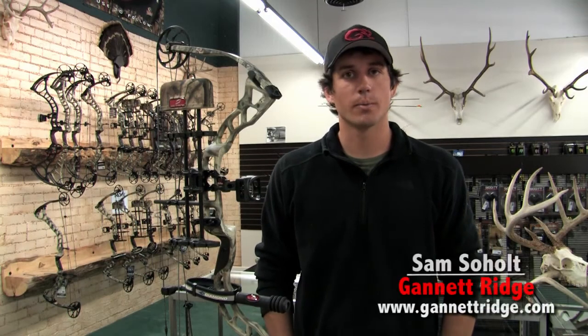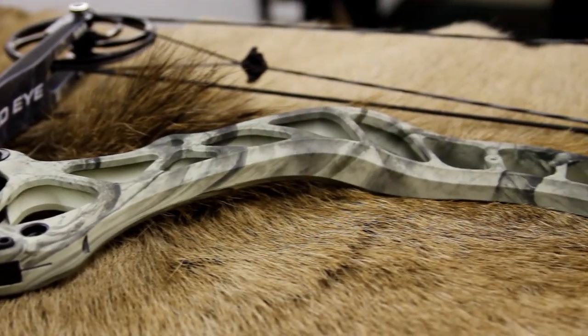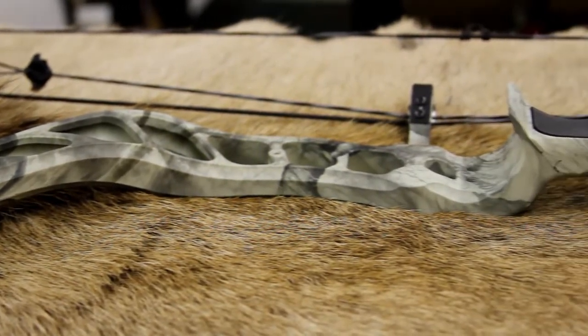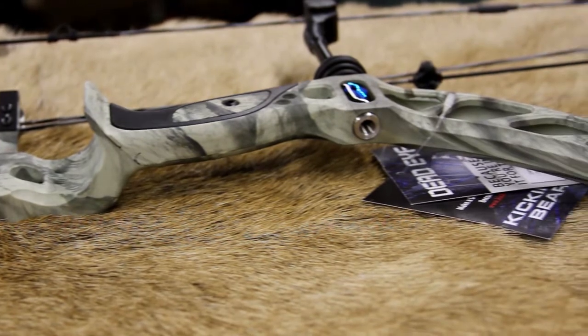Hi, I'm Sam Soholt here with Gannet Ridge Hunting Equipment in Fort Collins, Colorado, as well as GannetRidge.com, and I'm going to do a quick overview of the Diamond Deadeye. This is Diamond's fastest bow. It is a single cam bow, and IBO comes in at 343 feet per second.